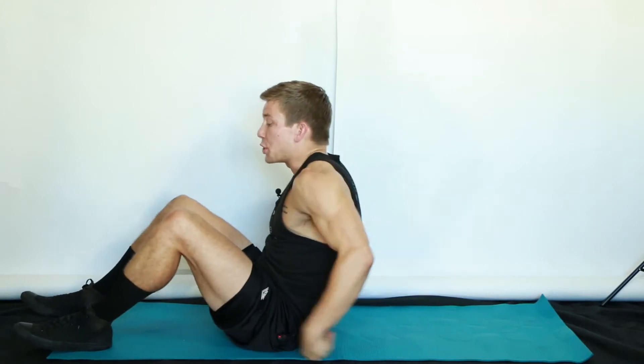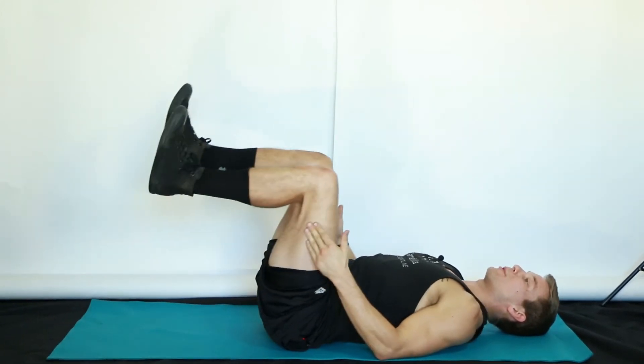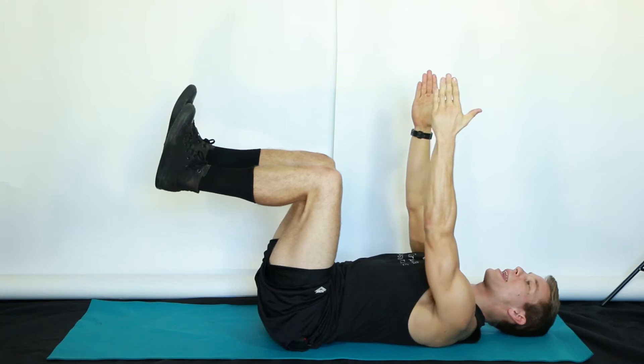This exercise is called a dying bug. We're going to put both pieces together of our lower and upper body — get you on your back, legs to tabletop at 90 degrees, hands to the sky, and take a big inhale.